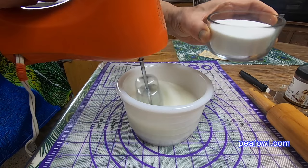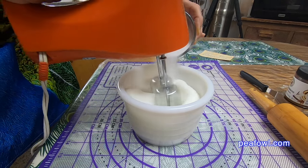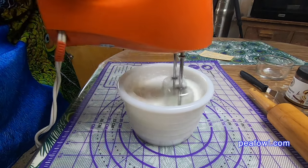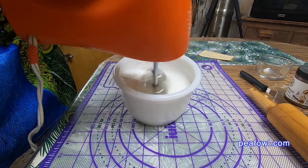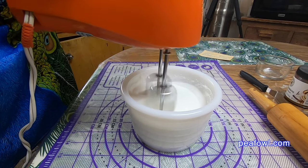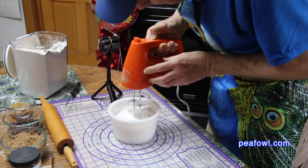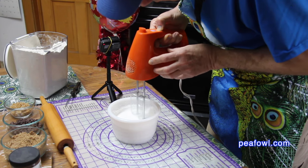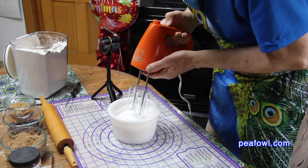I'm going to pour in the three-fourths cup of sugar as I beat up the egg whites. It's a little noisy, but here she goes.